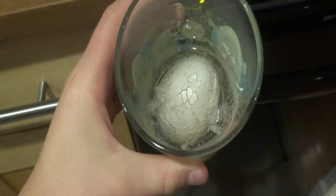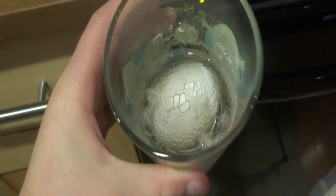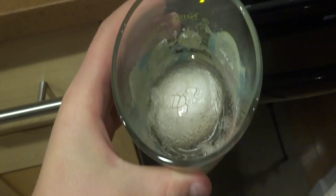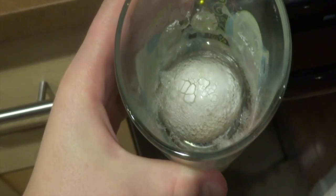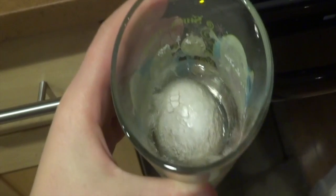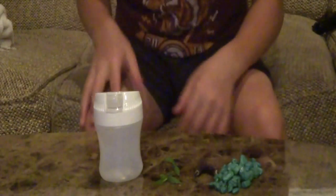Before we get into today's video, I just want to show you something cool that you can do at home — it's a very fun experiment. So you just take an egg and put it in white vinegar for like a week or so, and then the vinegar will eat the shell away and it will just be that rubbery stuff and you can bounce it. Comment down below whether you've done this or not.